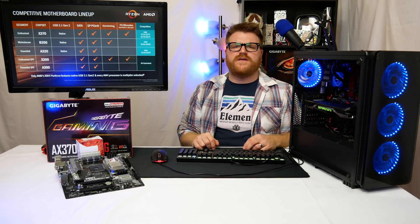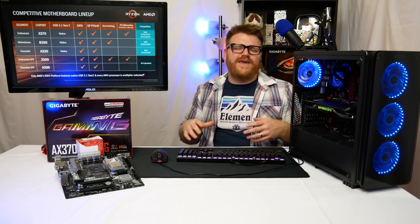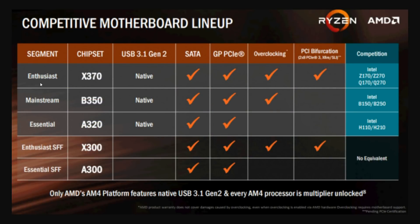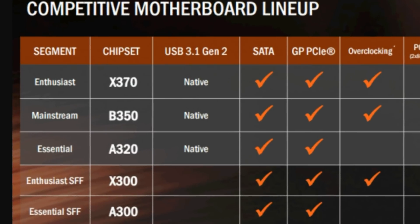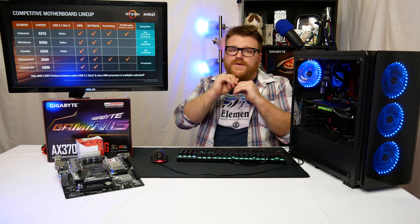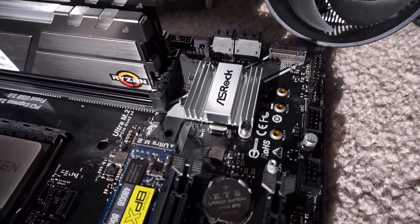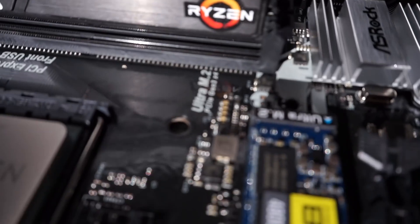The x370 is supposed to have more USB, more PCIe lanes, and SLI support. AMD markets it as the 'enthusiast' chipset, while B350 is 'mainstream.' But this ASRock B350 board I have right here is ten times better than this x370 board, and it's micro ATX. We'll get into that in a bit, but it's also a hell of a lot cheaper.